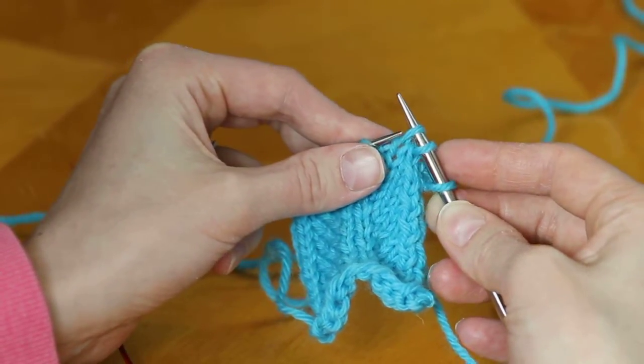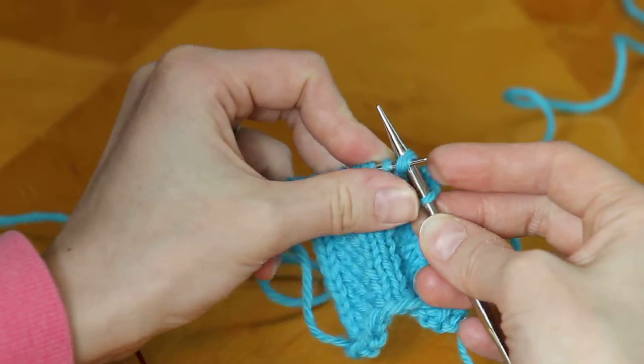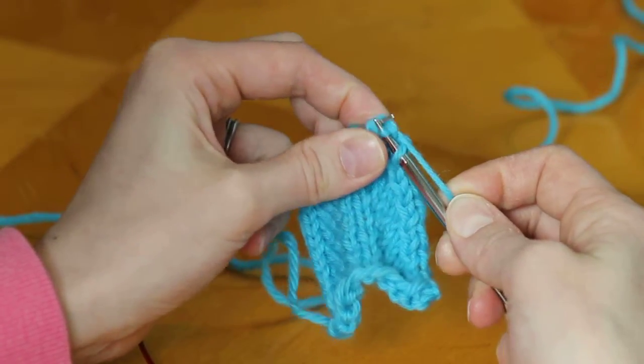You do the same thing with the second stitch — slip it knitwise — then take your left-hand needle, insert it into the backs of those two stitches, and simply knit those two together.